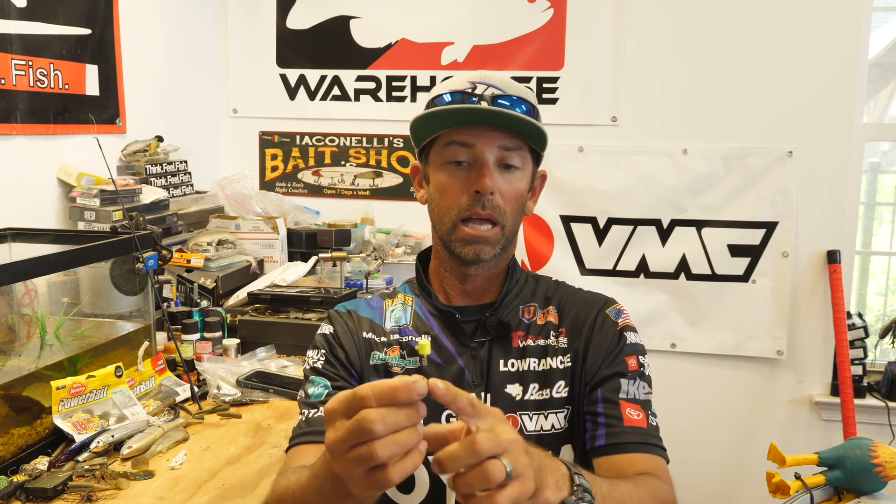You add all those features up — four sizes, two great colors — and you literally have the best Ned Jig ever invented. The brand new VMC Ned Jig Head is launching at iCast 2021, and it's available for pre-order right now on Tackle Warehouse.